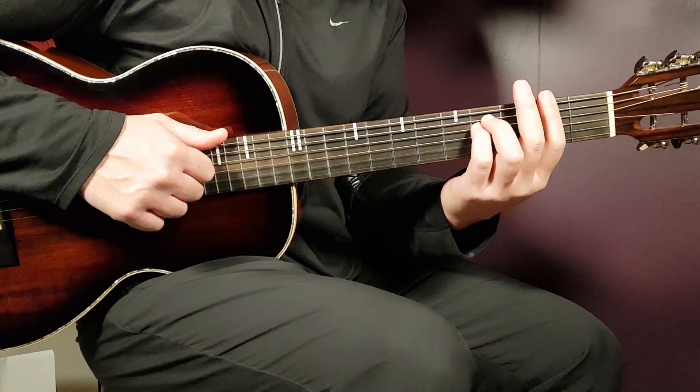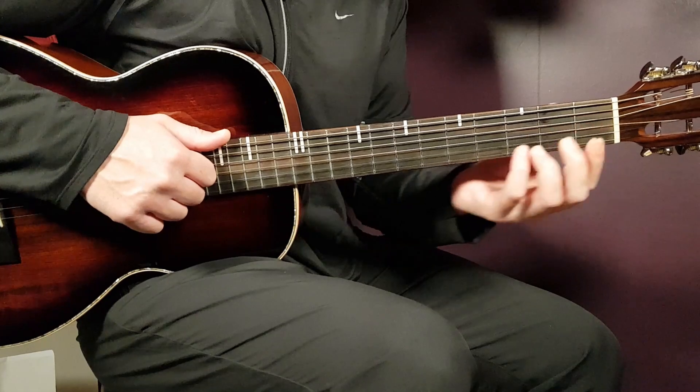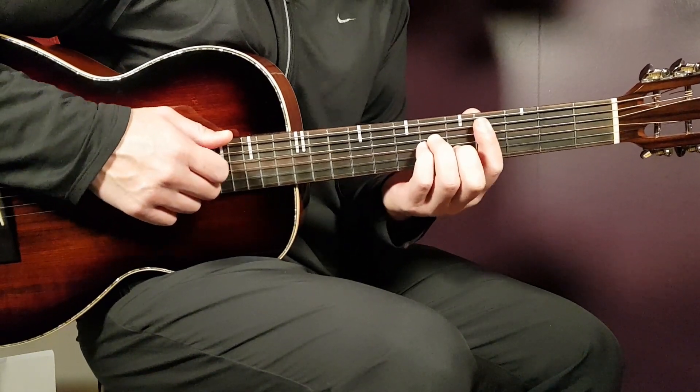So you're gonna play, like I mentioned, F sharp minor one strumming round, then A one strumming round, and then C sharp one strumming round. And then after that you're gonna play...